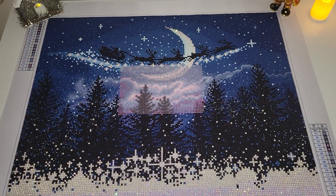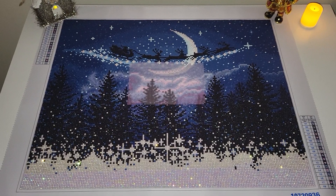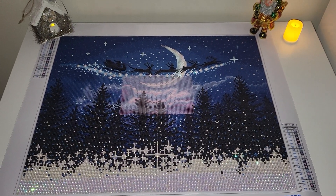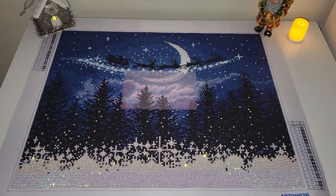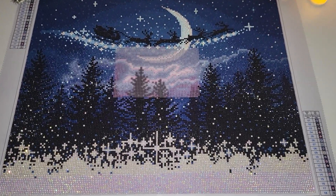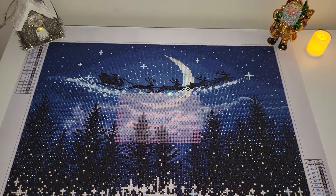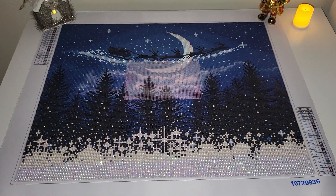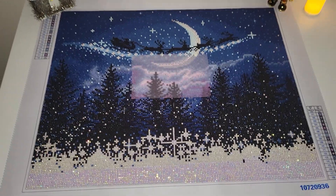As far as I remember, the name of the kit is 'Winter Night' from Make Market. This is a relatively new brand affiliated with Michael's stores. I purchased a series of diamond painting kits related to Christmas, and this is one of the kits I am diamond painting now.